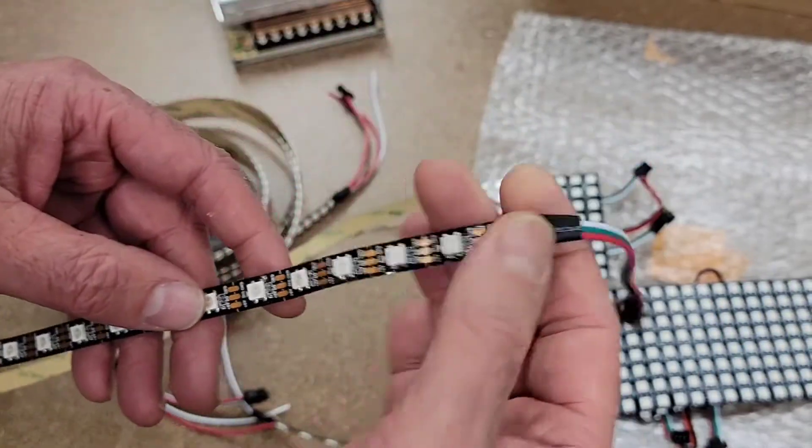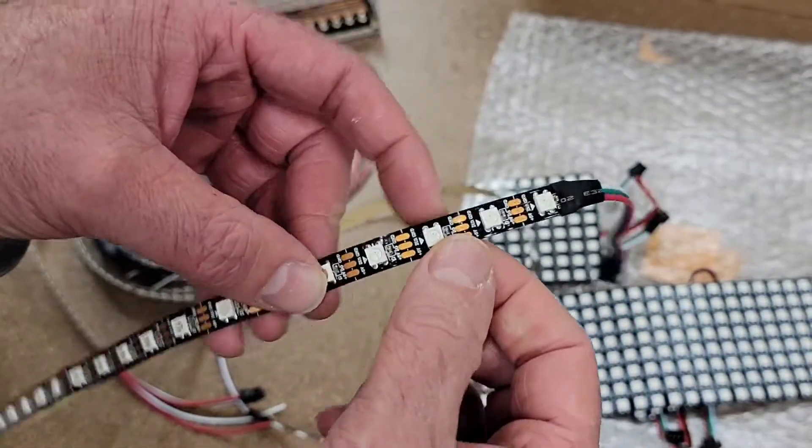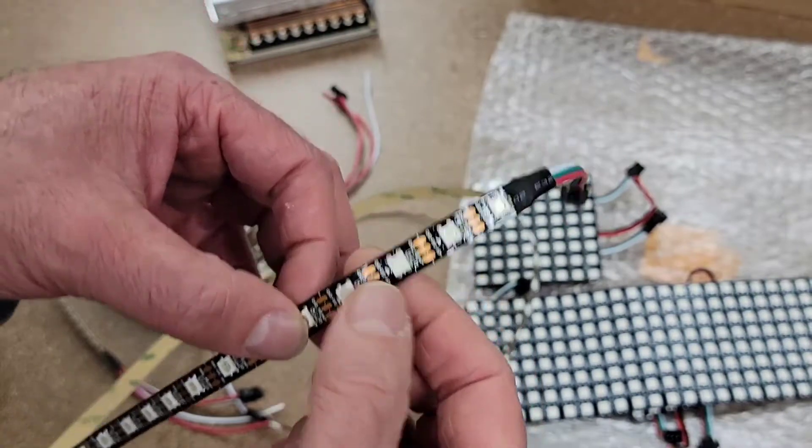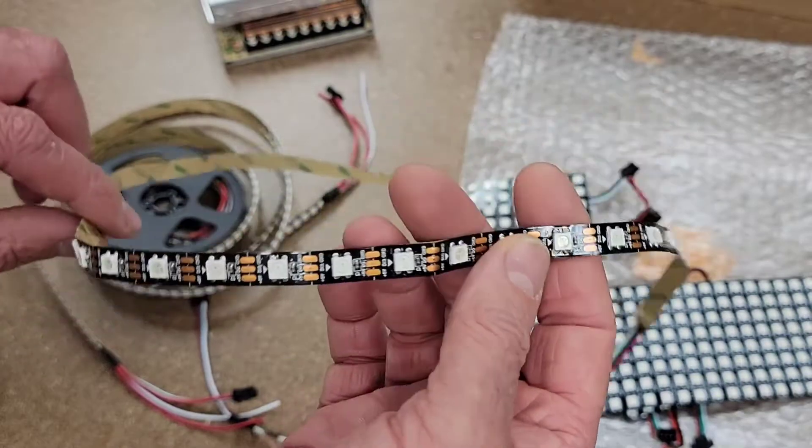That's the way they talk to each other. When the signal comes in it might say, 'Hey, three or five, get lit,' and they'll pass the information on and then say, 'Okay, what color do you want?' And then it'll be whatever color I program it to be at different times throughout the game.